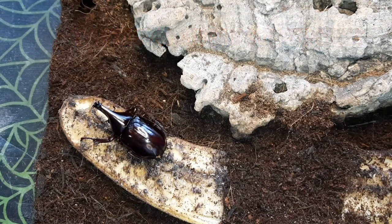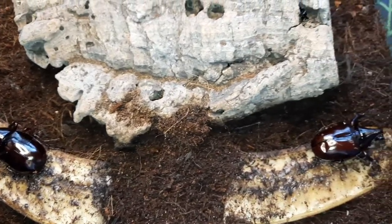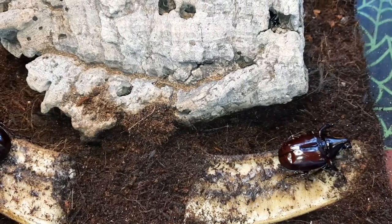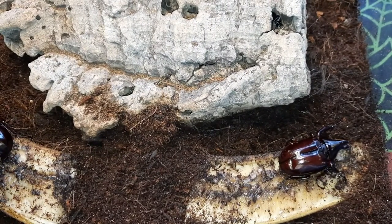So I've emerged a whole bunch of adults — these are all my own-bred ones now. Unfortunately most of them are male, which is nice because the males are the impressive ones. Focusing on the females for breeding, I've only successfully emerged one female this time — a whole bunch of males, both major and minor.